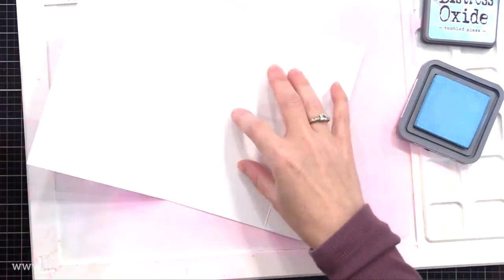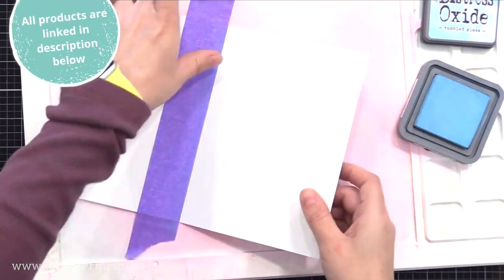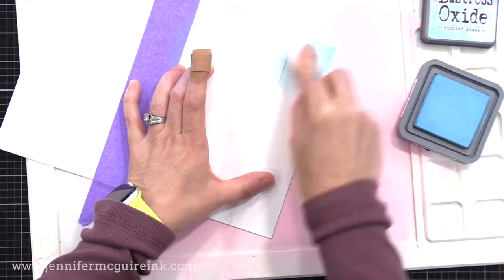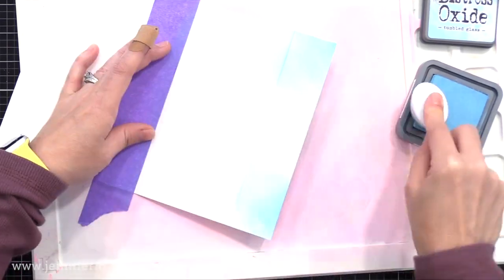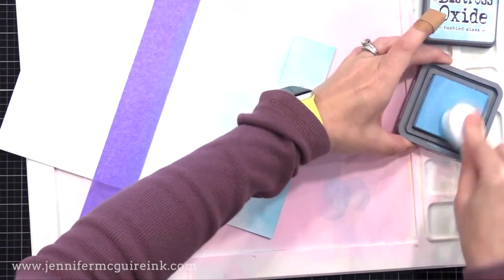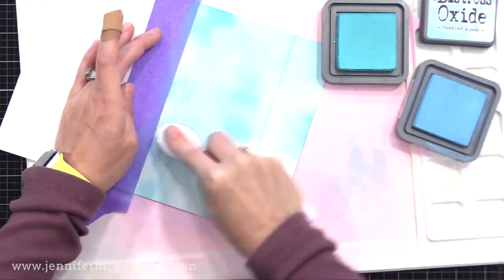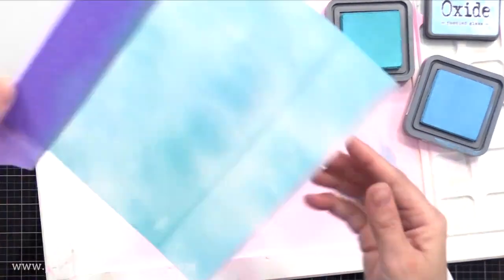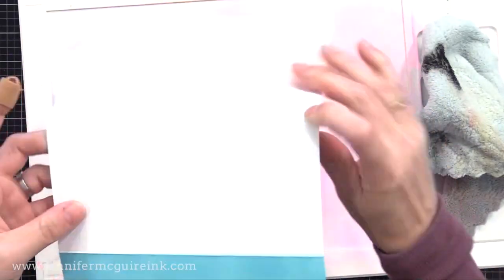Now I've opened my card and I'm inking on the back of that front panel — the one with the fold on it. I masked along the crease of the card and I'm inking this whole area with distress oxide ink, but very uneven. I wanted it to look kind of like a cloudy sky. You won't really see this much in the final card, so I didn't spend time stenciling. I just did a little cloudy look using salvage patina and tumbled glass ink.